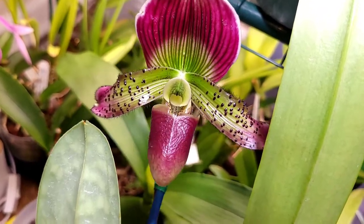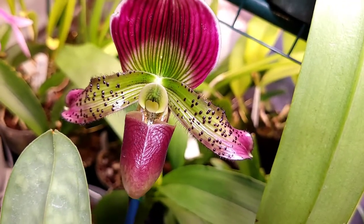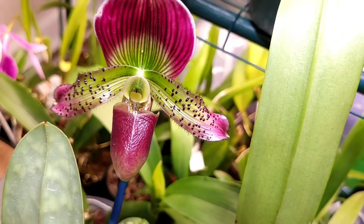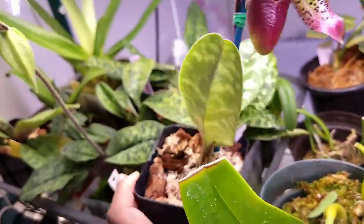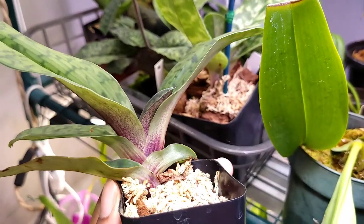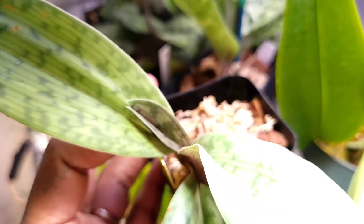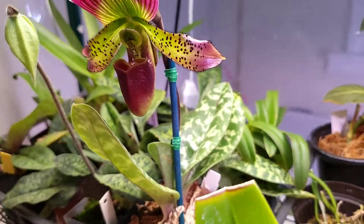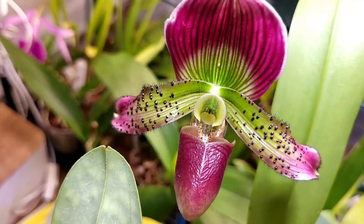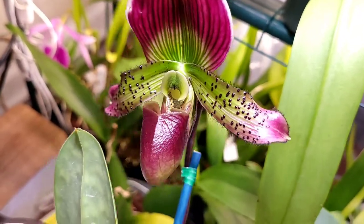Now let's talk about paphiopetalum care. This paphiopetalum is pretty much medium to high light. People say to keep them wet, but honestly I feel like that is a very regurgitated sentiment. My very first paphiopetalum — this one right here — I did exactly what people told me to do and I almost killed it. It lost its first fan; the leaf formation you see now is actually a new fan. My method is I water them once per week. I do not keep them wet, but I don't let them get bone dry either.